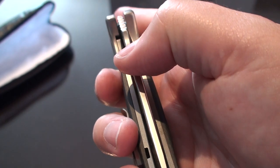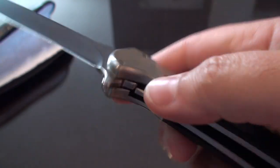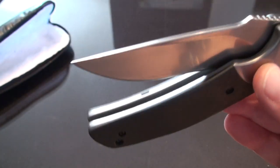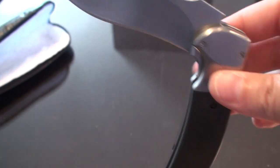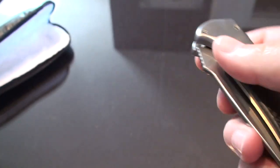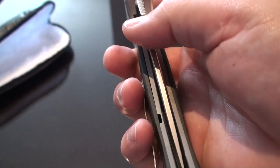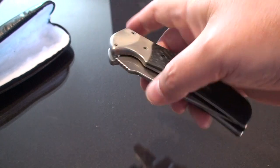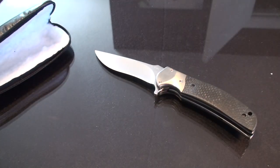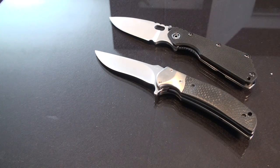Let's see the lock up on this. Wow. That ka-chunk. I think I might be in agreeance — that may be the smoothest... this may actually be the best. I'm going to do a video to show you guys the differences between the flipping action of the Curtis and the RJ Martin.